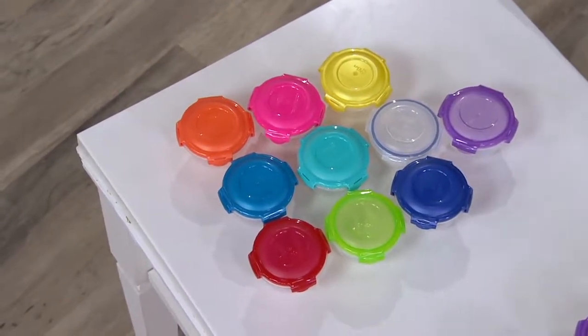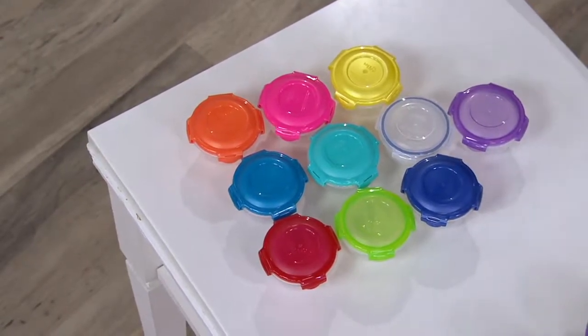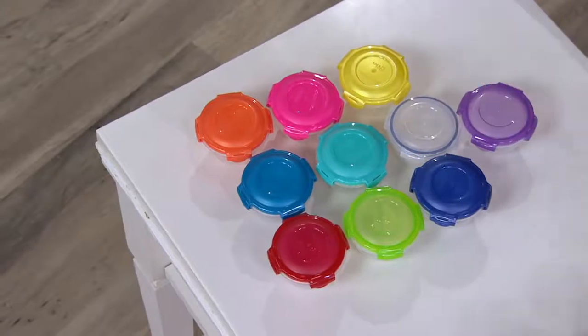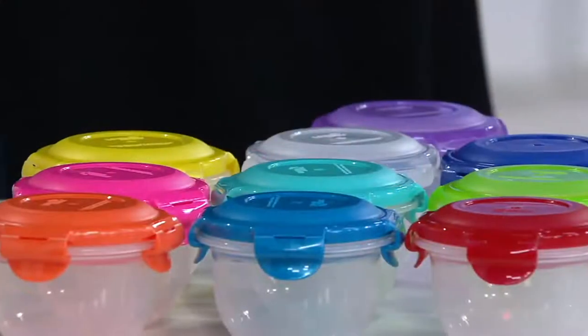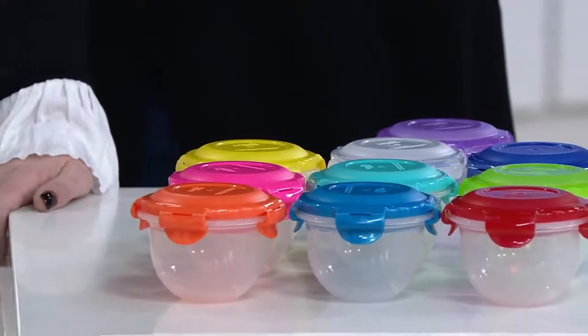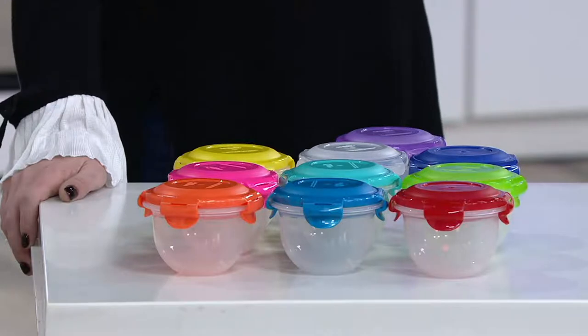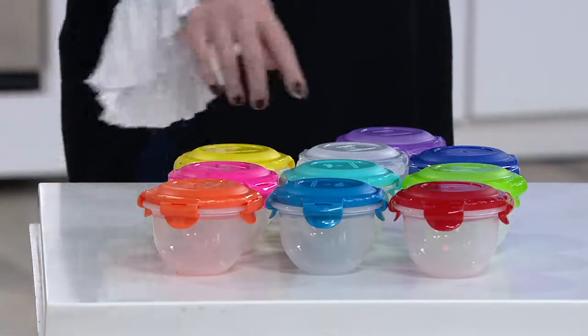It does, and it might be a shade different — like you might have dark blue but this might be a little shade different, or you might have the turquoise and this is a shade different. Even if you have this color or a shade of that color it is going to match, and this set gives you a chance to try some of the other colors in Lock & Lock without getting a whole set in the same color.